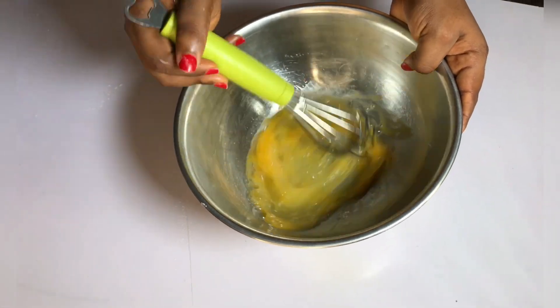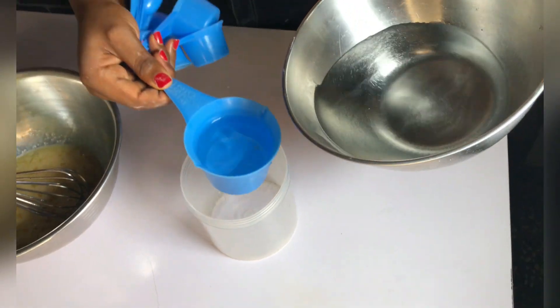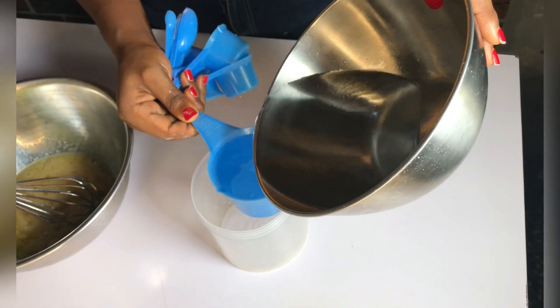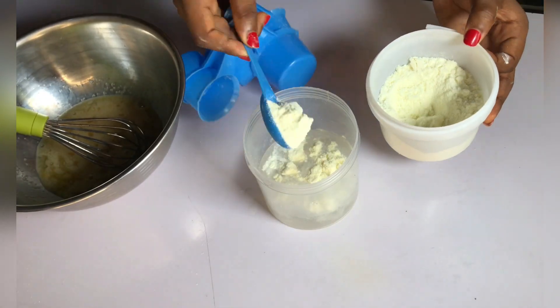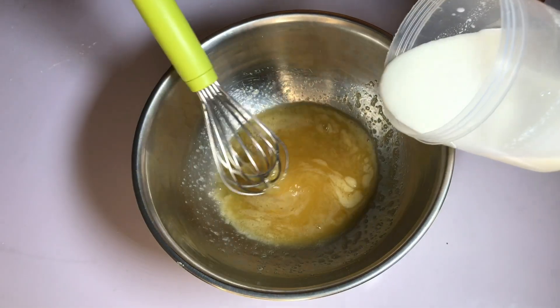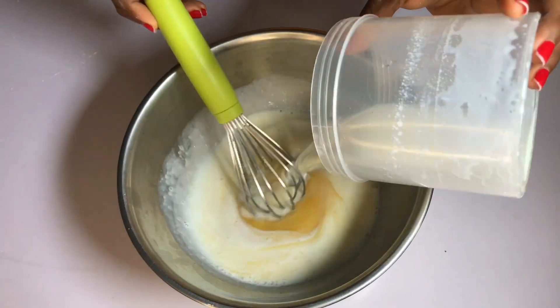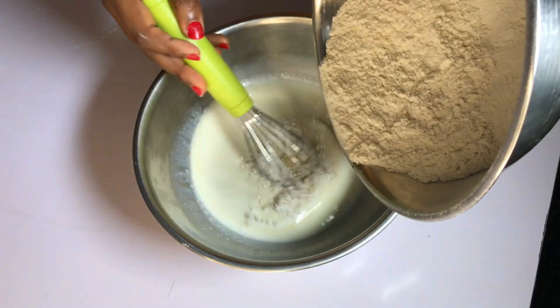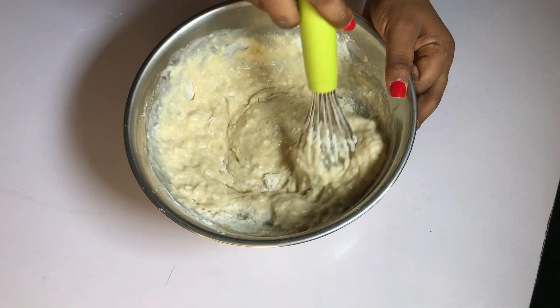For the wet ingredients, I'll crack in my eggs, then add the sugar into the eggs. Next is my liquid milk — because I don't have liquid milk, I'm using powdered milk in this recipe. I mixed my milk with water to get liquid milk. It's as simple as that. Then I'll add it into the wet ingredients.